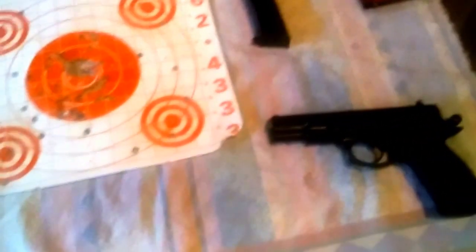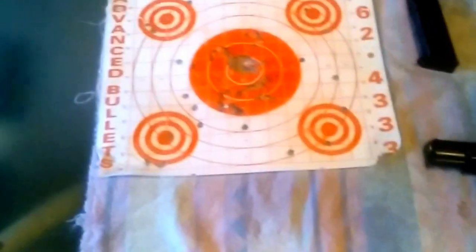Kind of like a Browning High Power. It's a very, very good design. The extractor is very, very nice on this thing — it throws the casings consistently way on out there.